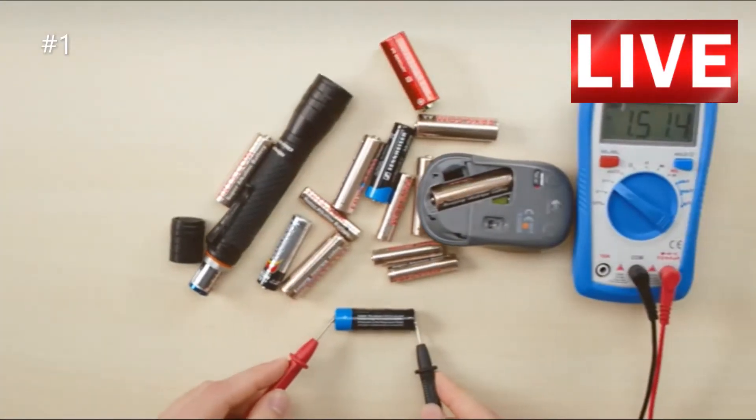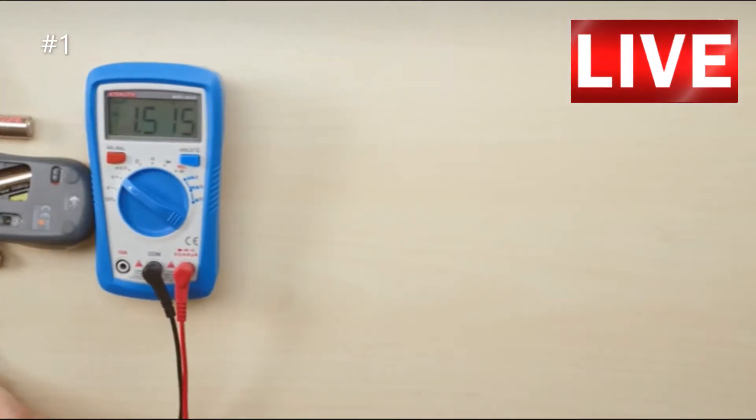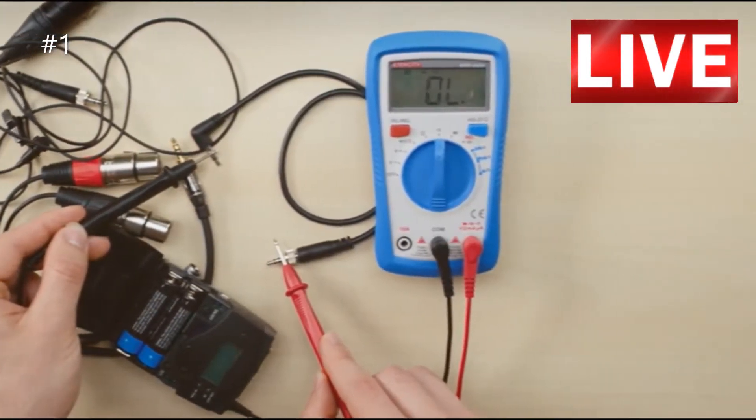Whether you're a seasoned electrician or a hobbyist who likes to tinker, the A600 is capable of providing for all of your electrical needs.